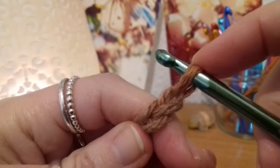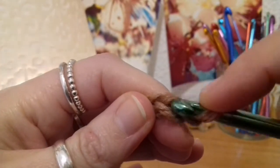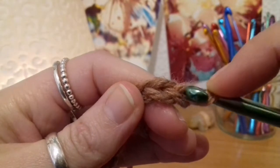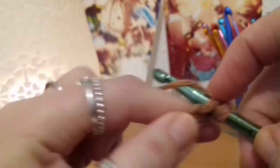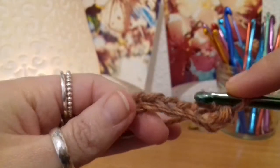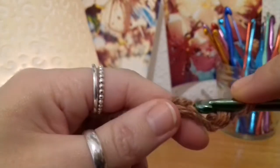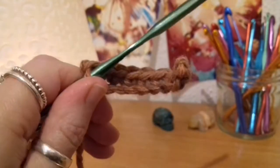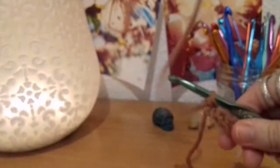Now what we're going to do is skip that first chain back from the hook — just that one there — and put a single crochet into the second chain back from the hook. Insert your hook into the top part of that chain, yarn over pull up a loop, yarn over pull through two — that's a single crochet. Then put a single crochet into the seven remaining chains all the way back to the beginning. There you are with your eight single crochets on that beginning foundation chain.